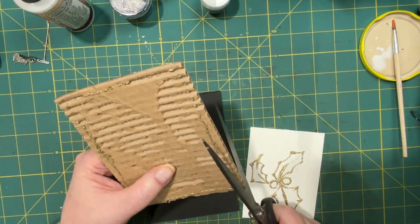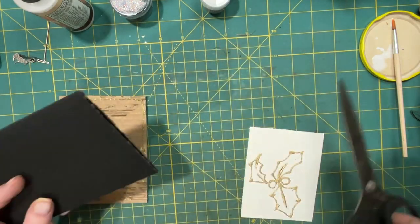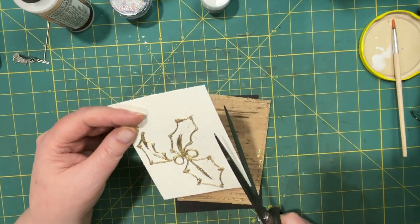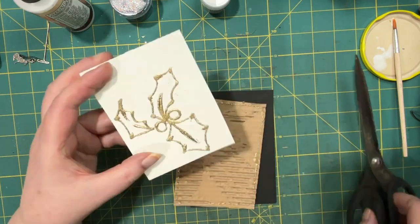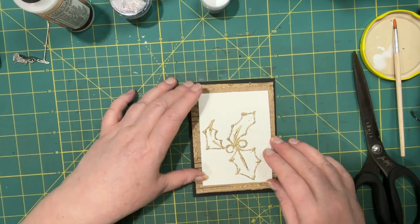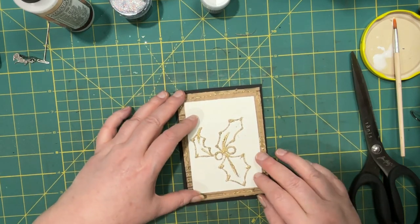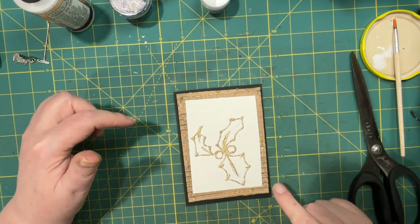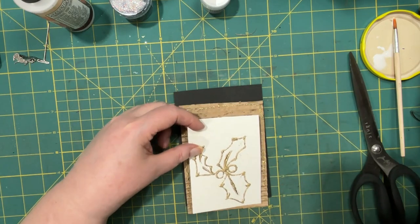I didn't measure extremely carefully, so I'm going to trim this down a bit. It might look better on a larger piece of card, and you could put something else on there to make it more complete. I still like the dark one.